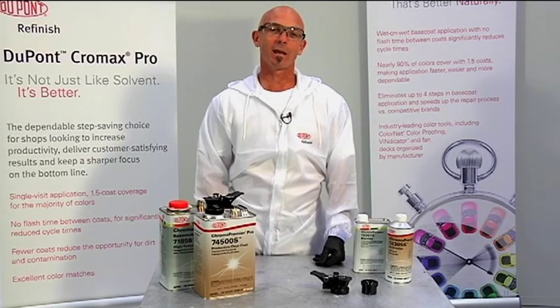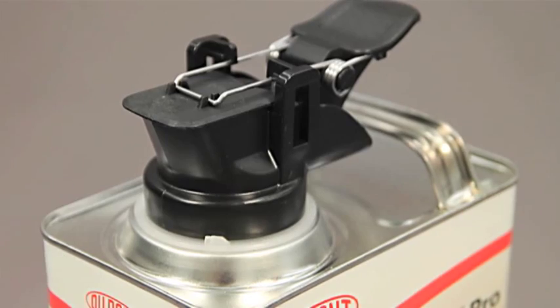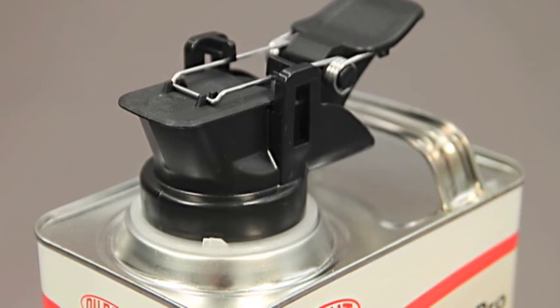You've decided to use the Accupore spout system brought to you by DuPont. The Accupore spout will fit directly onto the gallon can.